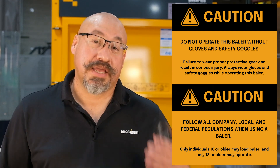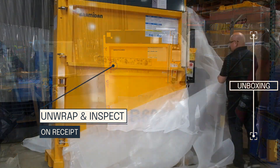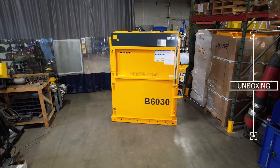When operating your B6030 baler, we recommend using gloves and safety glasses during operation. When your baler is first delivered to your facility, begin by removing the plastic packaging around the machine. Check for any damage that the baler may have sustained during transport, make note of it, and reach out to your Brahmadon supplier.